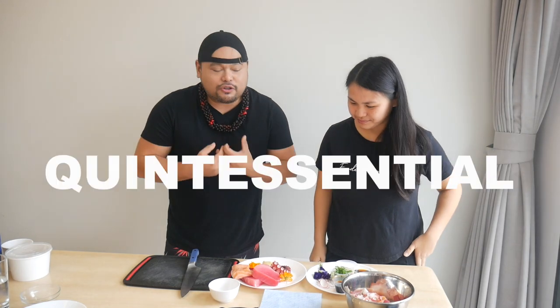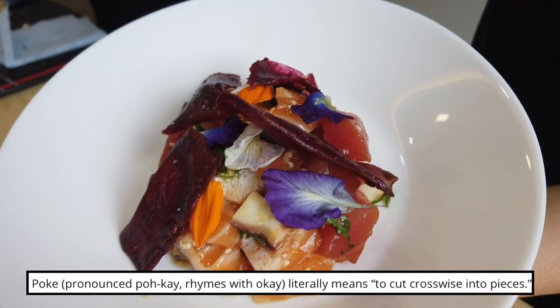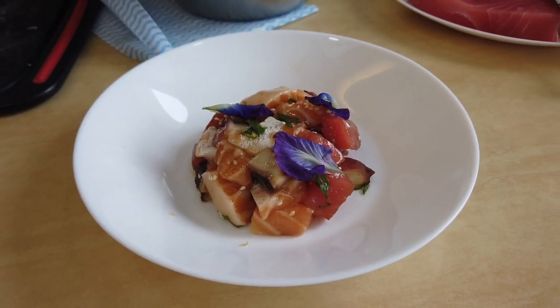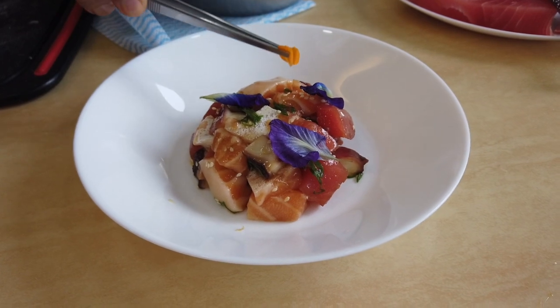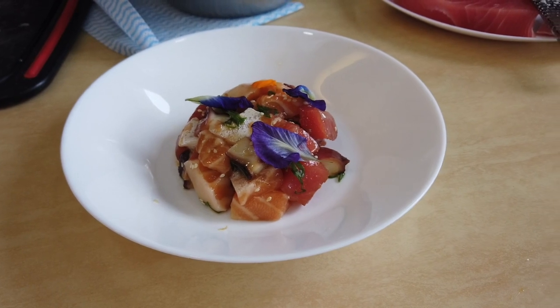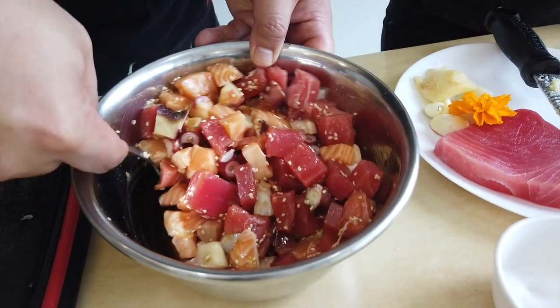We have here chef Kaimanachi and he's gonna cook for us some Hawaiian dishes. So we're gonna do a very quintessential, iconic Hawaiian dish called poke. Poke in Hawaiian actually means to chop into cubes, so essentially you could poke anything, but that word has really over the years been associated with this amazing raw fish dish.